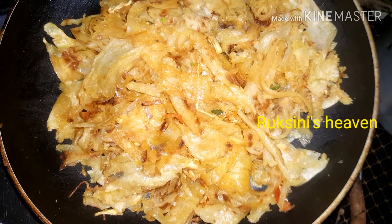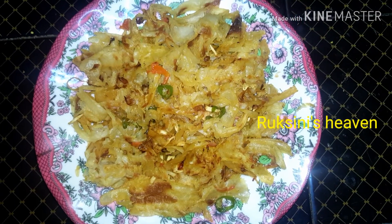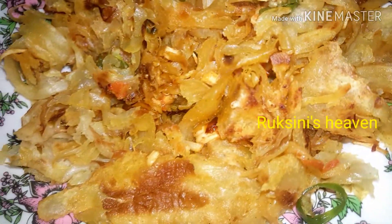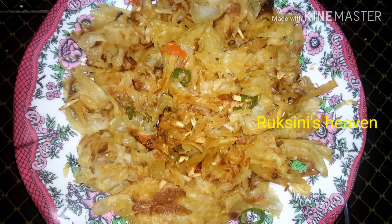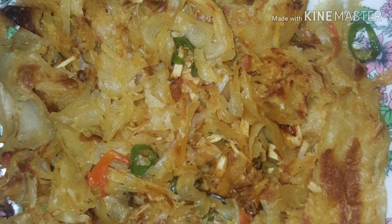Then, I am ready to try the masala purata. If you want to try it, please like, support and comment. Subscribe, like, comment. I will see you in another video. Bye bye. Take care.